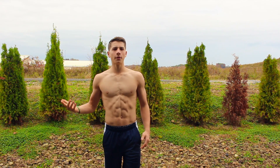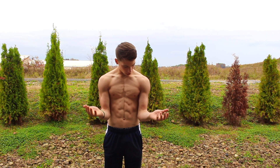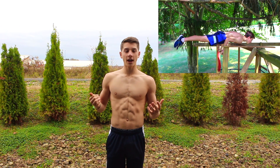If you don't know what the elbow lever is, I did it in my four month transformation. It's basically just putting your elbows right here and holding yourself off the ground. It looks really cool but it's a very easy movement that I'm going to teach you how to do and that you should definitely try.